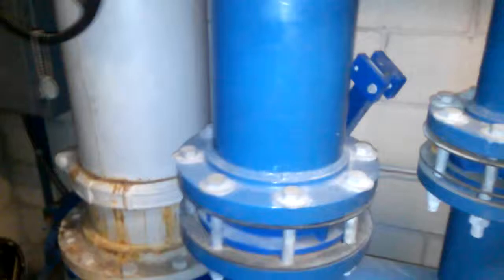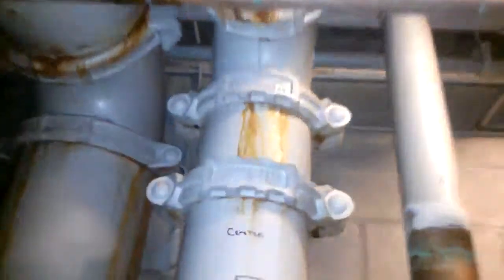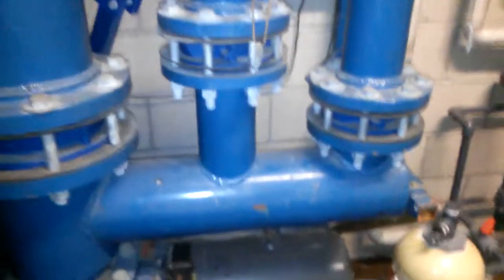That looks like a 3 inch, and this one looks like a 6 inch. That's just 8 inch there. But that looks like copper, but that doesn't.